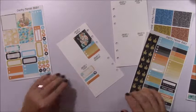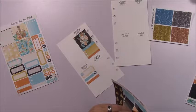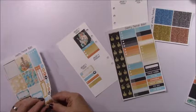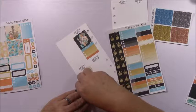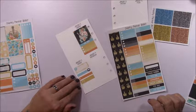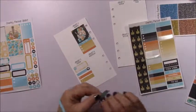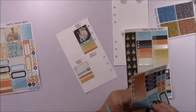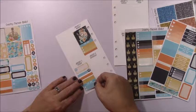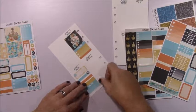My daughter had a doctor's appointment that day because my daughter is also pregnant, so I'll mark her doctor's appointment and I have a nice little icon I can put right there. I also had some phone calls to do and some housework. I have room for a header. Not a lot going on, so I'm just going to butt this up — I could have left some white space but that's okay.